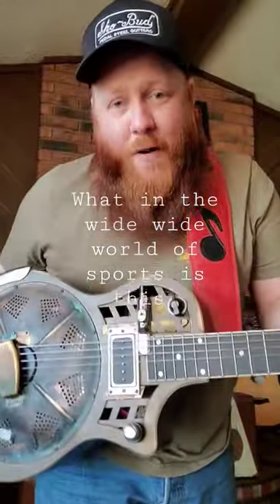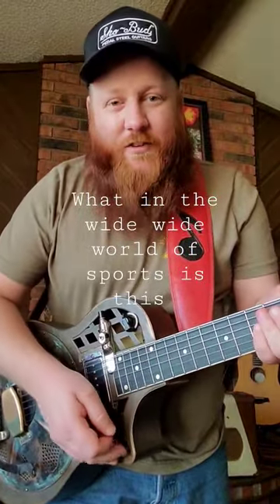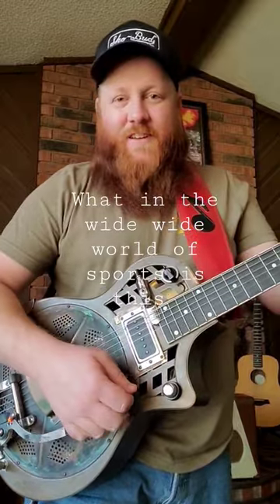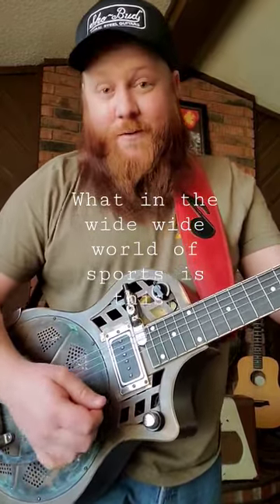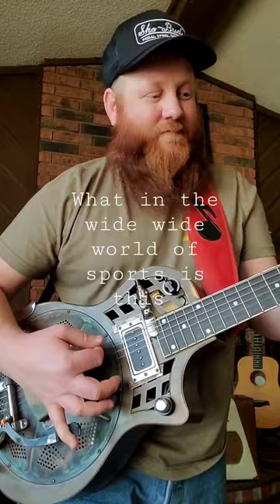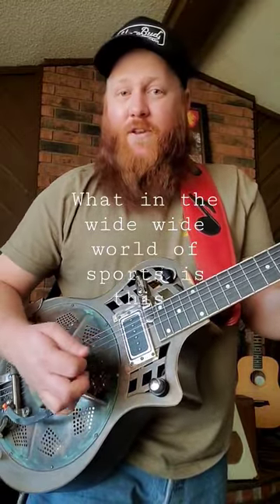Look at this contraption. I borrowed this for a session the other day from my buddy. They call it the dobrado. You ever seen one of these with a Bigsby arm on it? You ever seen one of these with a Bigsby arm that does the B-bender? That's pretty cool.